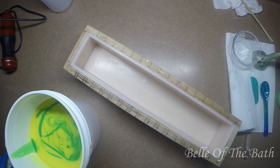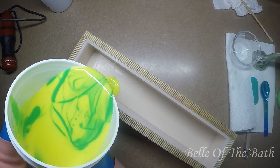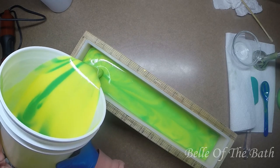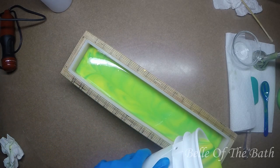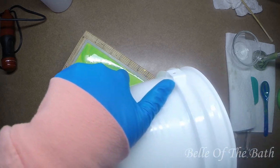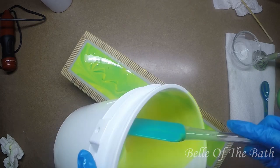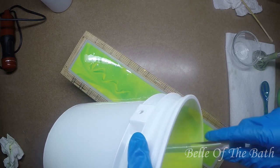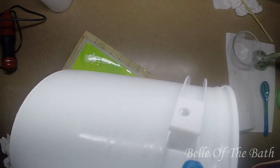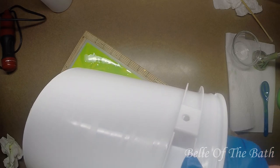Let's pour this in the mold - hopefully it's not too runny and it won't get muddled together. Hopefully they'll stay kind of separate. Oh, that looks gorgeous! Mountain Dew soap, y'all! I think those were the perfect colors. That looks so cool.